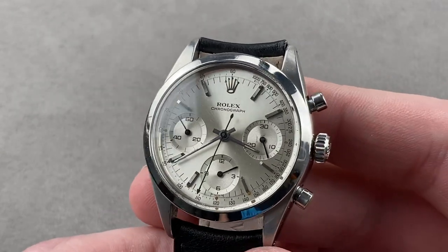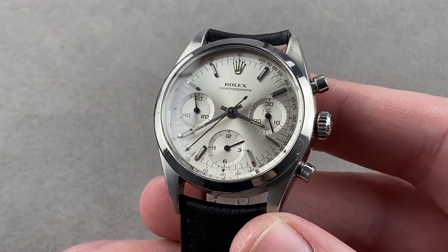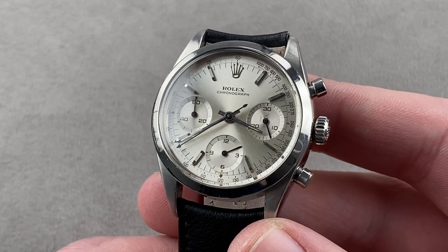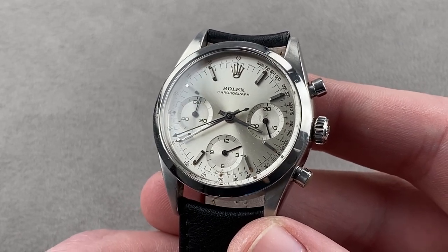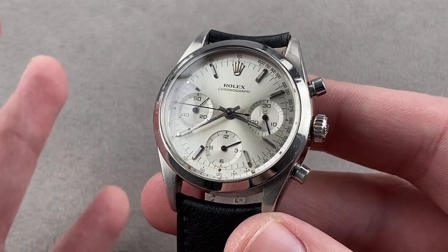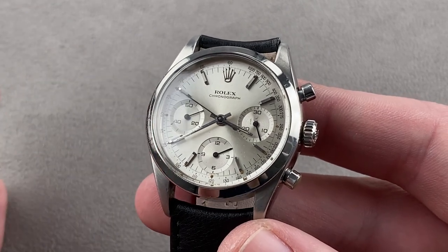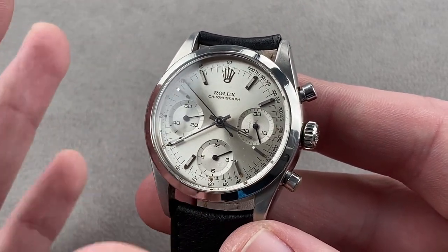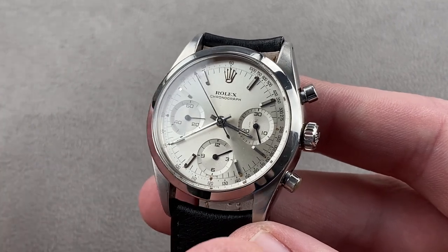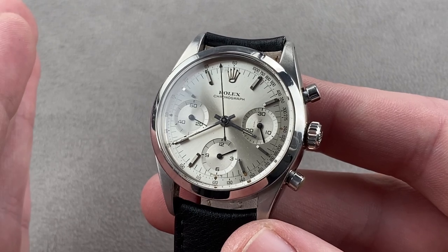Today, a rare treat: a vintage Rolex chronograph. This is the 6238, a 36-millimeter steel watch that's often described as the pre-Daytona. Very similar to the original Cosmograph, the 6239, in size, profile, and mechanics. The model was made from 1962 to about 1968. This one has a 1-million-range serial number, right on the cusp between 1964 and 1965.